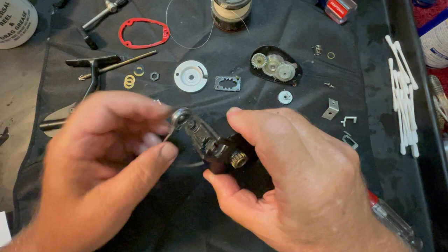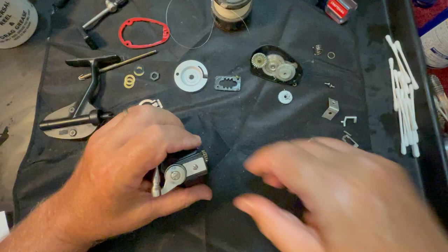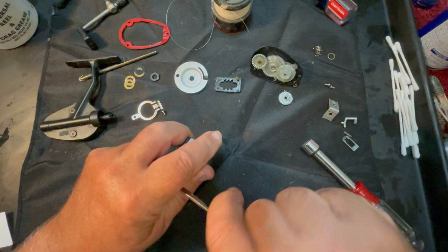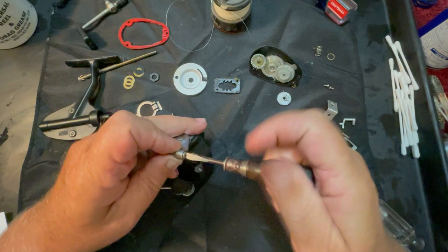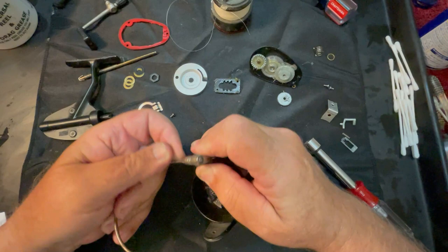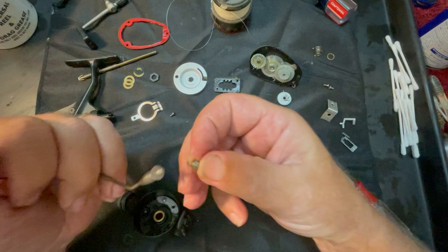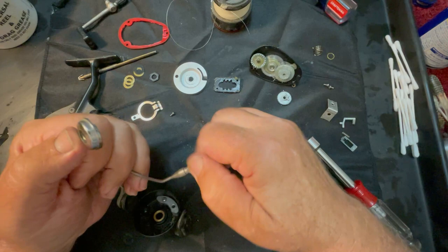There's the hole for the spring right there - I was wondering where it was. This one has two springs, one on each side. They wanted to give this thing its whole shot at being able to survive. We're going to take the rest of the bail wire off and slide this out. This is actually a nut that fits down inside - good luck finding every one of those to replace.